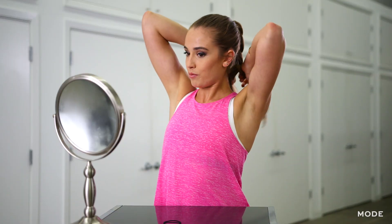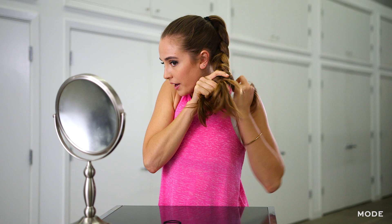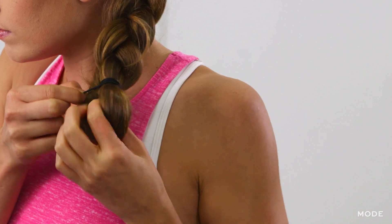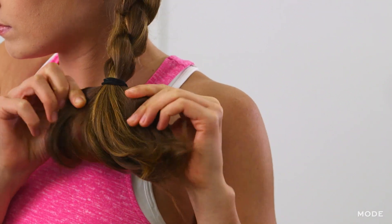Once you have your high ponytail, all you need to do is braid all the way down, and then once you get to the bottom you're just going to grab your smaller hair band and secure it.